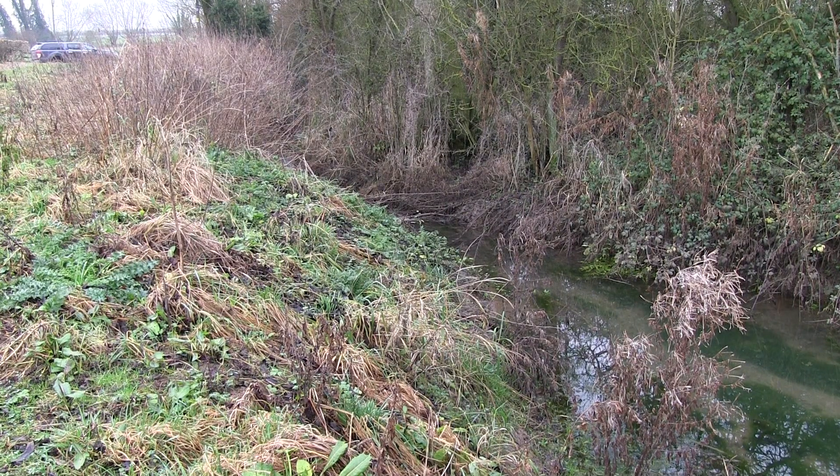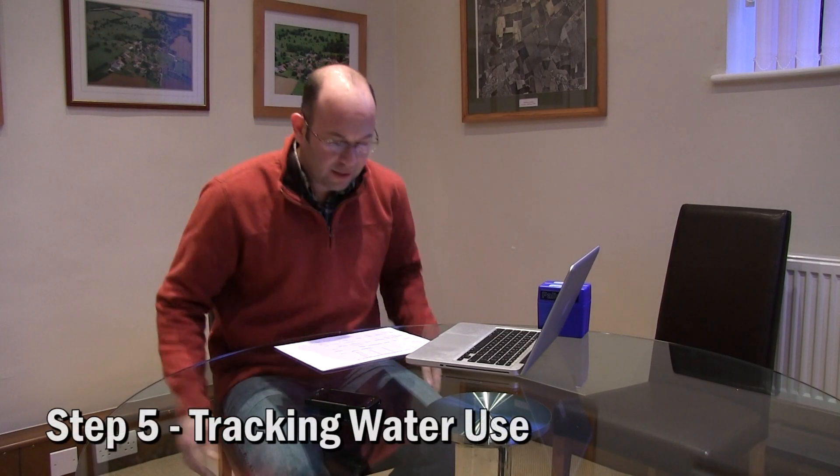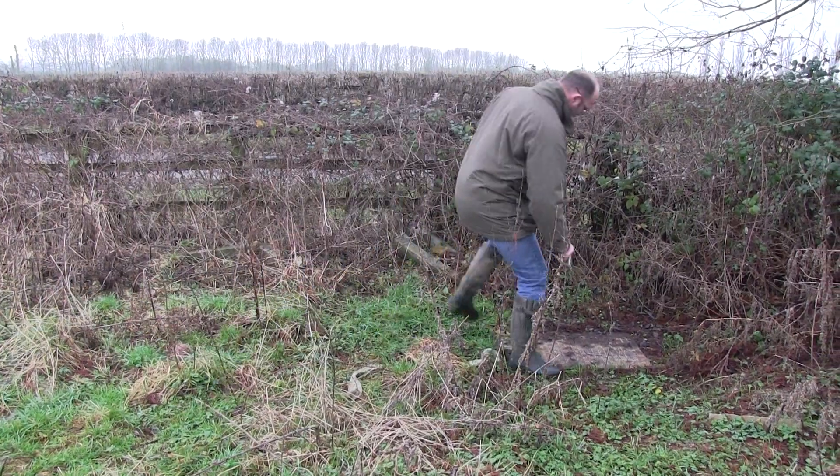The water then returns to the existing ditch and heads off down to the local brook. In theory this water should have a higher quality, but it's very important for us as land managers to monitor that. Step five is tracking water use, or monitoring. This is a very important management tool, primarily to work out if you're losing water from your system, which can cost you a lot of money over a very short period of time. Whenever we're doing water repairs on the farm we'll try to put meters in so we can accurately monitor any loss between sections within the farm supply.